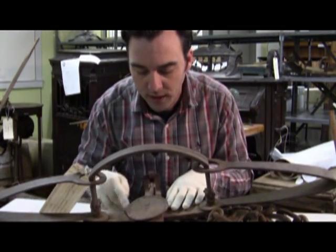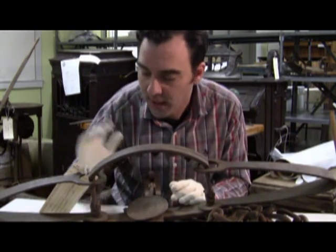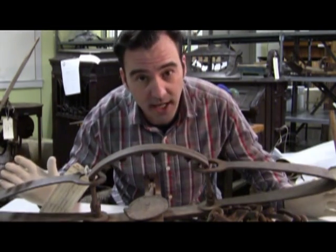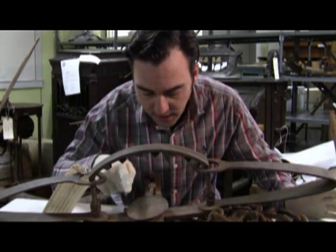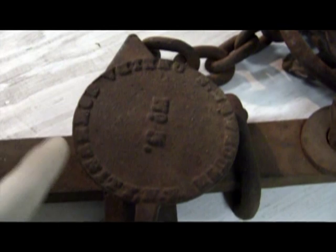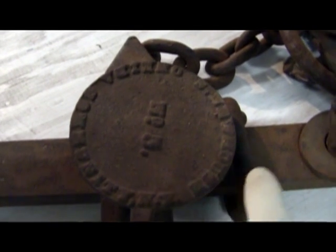If we look right here on the pan, we can see that it's a trap number five. That means they only made one that was bigger than this. This weighs about 50 pounds with the chain — it's incredibly heavy. It says 'Oneida Community' on it, and also has Newhouse's name right here and number five.